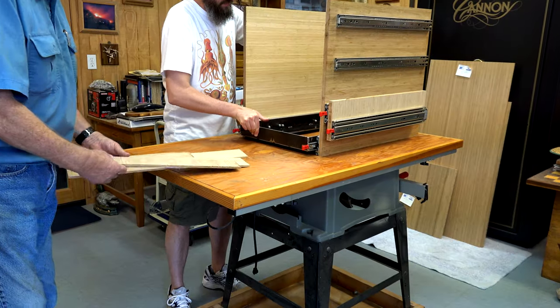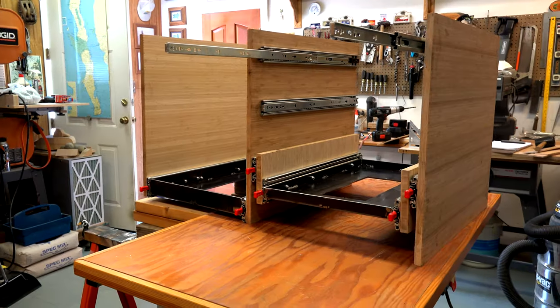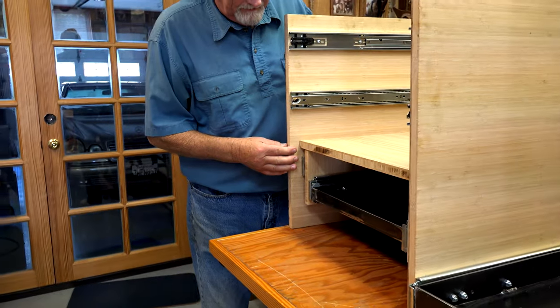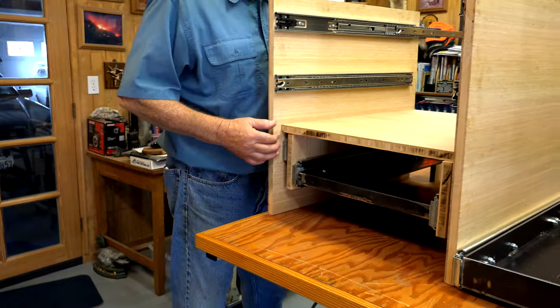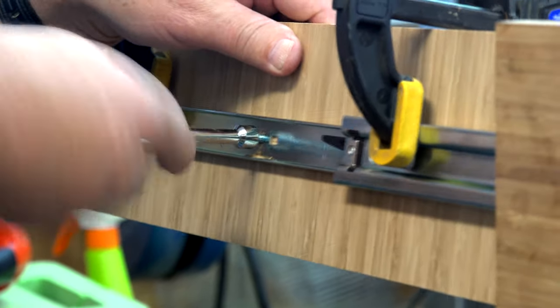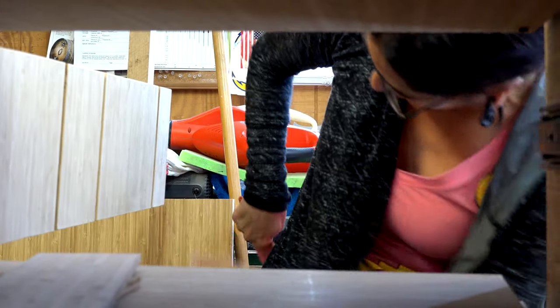We bolted the metal trays to the vertical pieces, which formalized the exact width of the cabinet. Next up was installing the drawer sides and installing the tray bottoms.